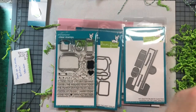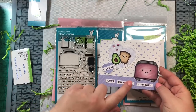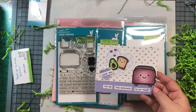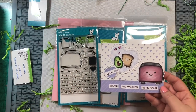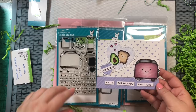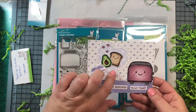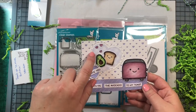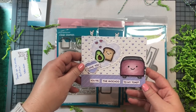Here is another card using the Let's Toast stamp set — featuring the toaster, the avocado, and a little piece of toast, with a sentiment from the stamp set that says 'You're the avocado to my toast.' So adorable! I also used the lacy heart dies from last year's Valentine's release and the little trio of hearts from last Valentine's Day Sweet Friends stamp set.